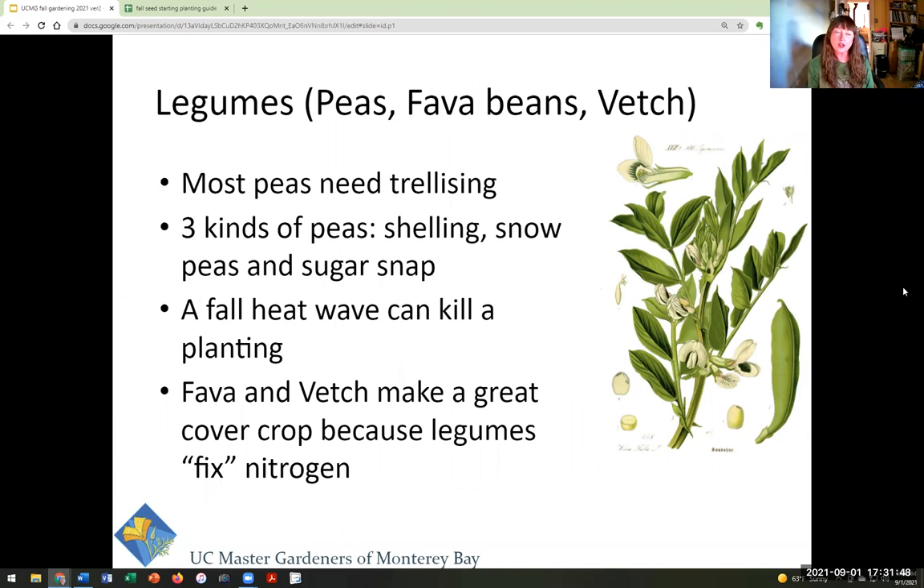Legumes in this category include peas, fava beans, and vetch. Most peas will need trellising, so know what that's going to look like and make sure you have space. There are three kinds of peas: shelling, snow, and sugar snap. A fall heat wave can kill pea seedlings when they're young and vulnerable, so have a shade system prepared and make sure you're irrigating them properly.